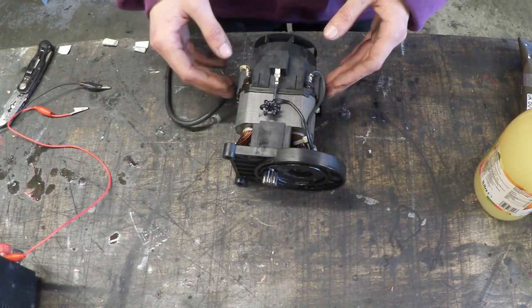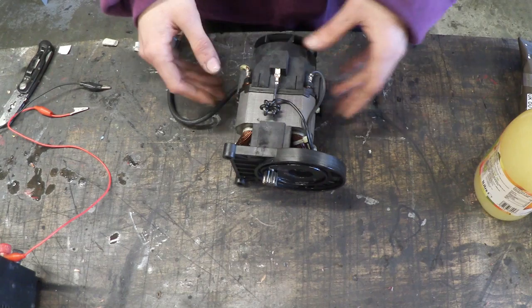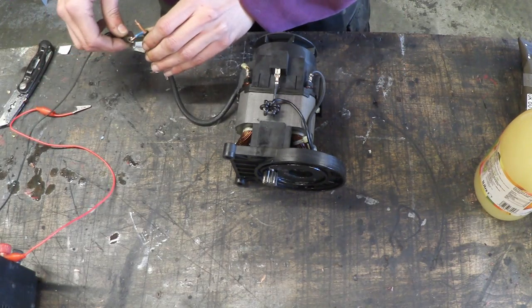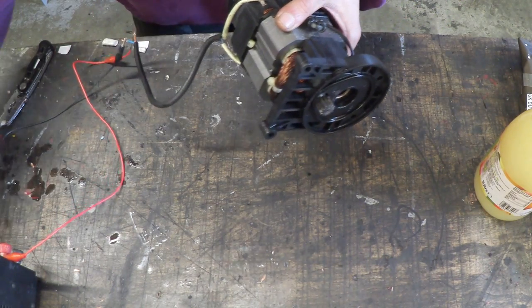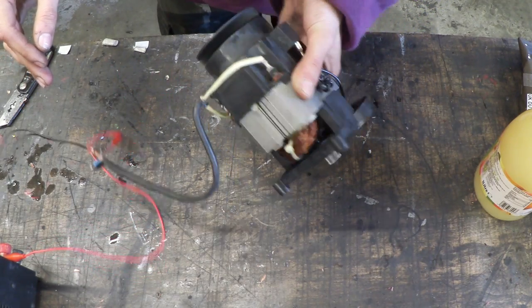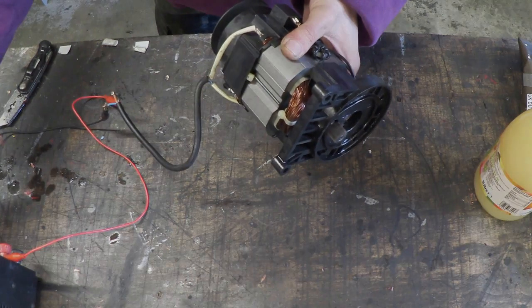Now that we've pulled all the main contents out of the pressure washer and have some understanding of how it works, I want to spin up this universal motor. What's awesome about these is the fact that they can work on AC or DC. I've got my DC power supply right here and I'm just going to connect it up and put 12 volts into it. So let's turn that on, turn the current up, and put it up to 12 volts. The motor actually worked, and I want to do something super cool with this — so if you guys have any suggestions feel free to leave them in the comments.